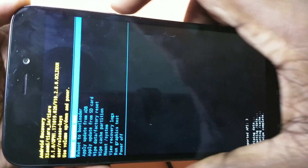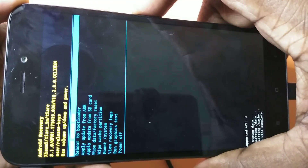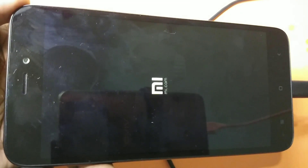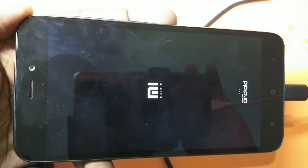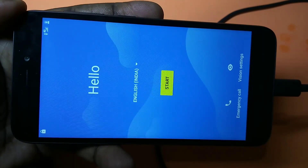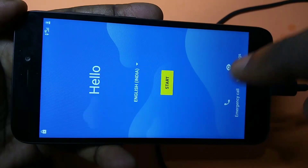Now we need to reboot. Go to the first option which says reboot and press the power button to select it. Now you can see the phone is rebooting. We have completed the hard reset or factory reset.